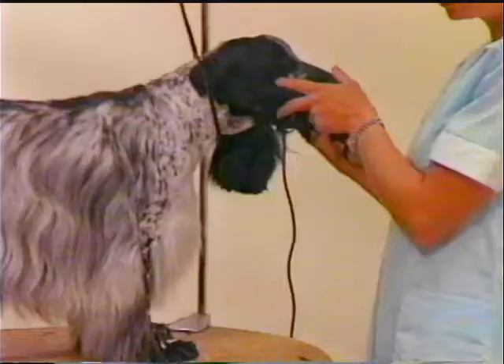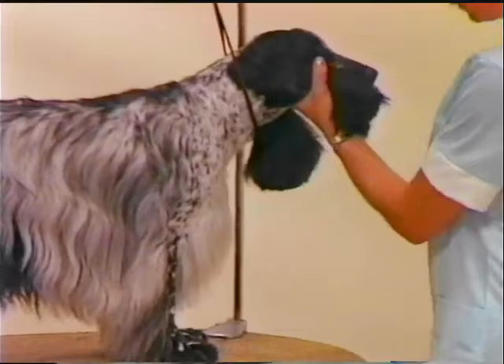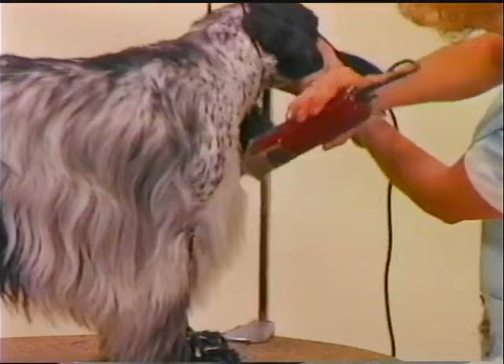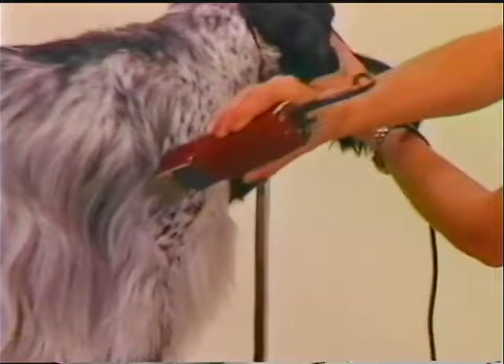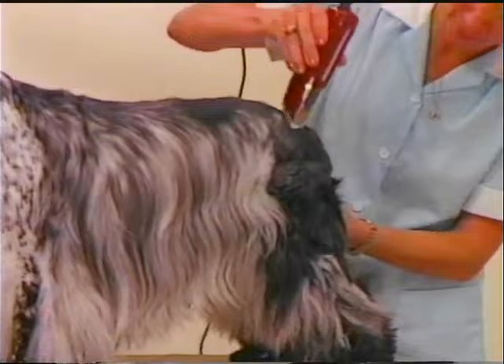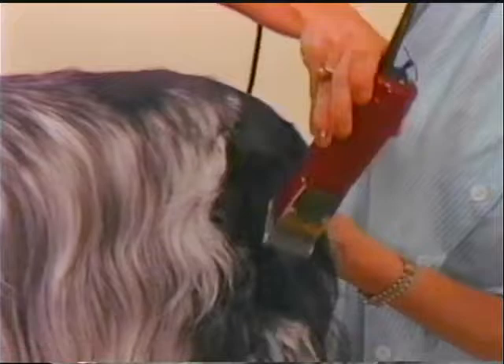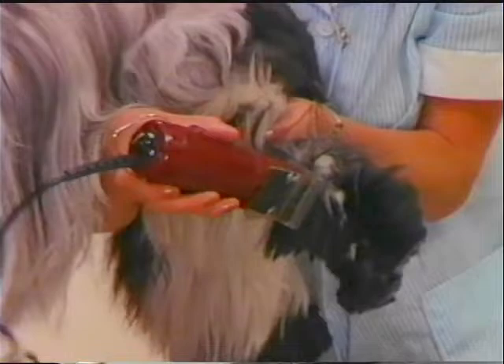One outstanding difference between the American and English Cocker coat is the natural growth pattern of the leg coat on the English Cocker. There is no profuse leg coat on the front side of the English foreleg. This area is clipped from in front of the elbow to the foot using the number 7F blade. The thigh and the front of the hock area on the back leg is also clipped using the same blade.